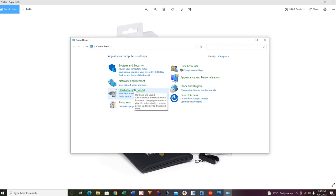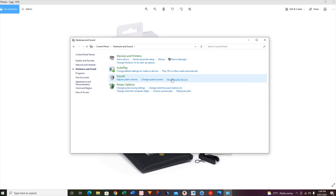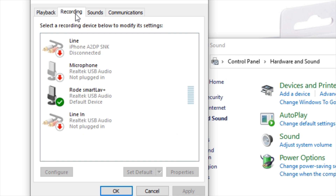When I plugged it in, I went to my hardware and sound section and had a look at the recording, and my PC was recognizing that I had plugged in the Smart Life Plus. I had the green tick next to the microphone. I plugged it into my microphone port, but I couldn't get any sound to come out of it. And this is why.